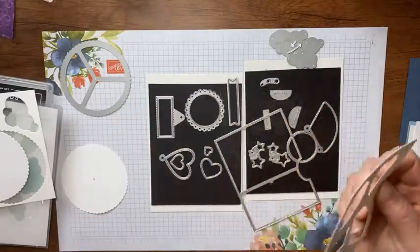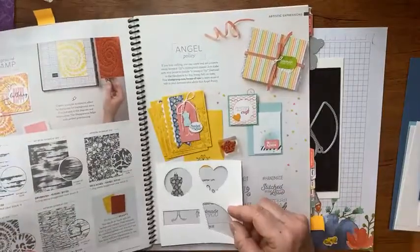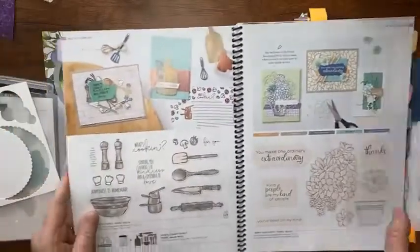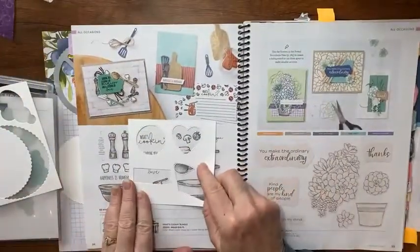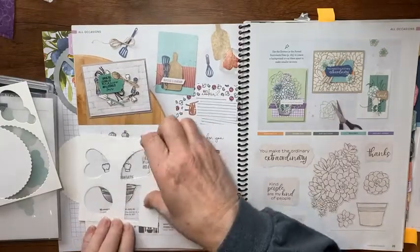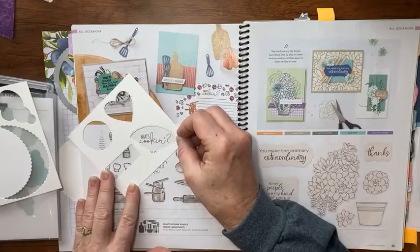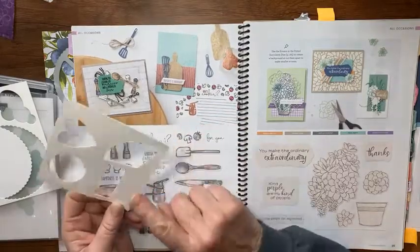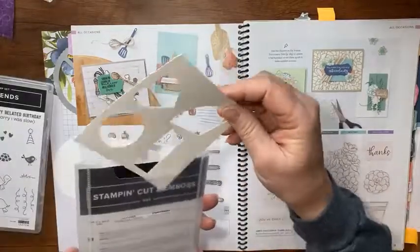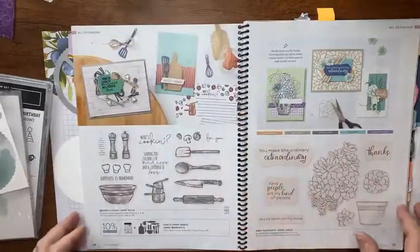I also suggest you cut out a template so you can take it to your idea book and decide what fits in there. For example, you could put little vegetables in there, or a salt and pepper shaker — 'what's cooking,' look how cute that would be! I suggest you cut one of these with all four of those shapes and just keep it in the front of your die set for reference.